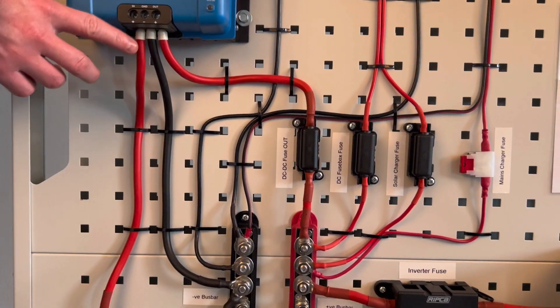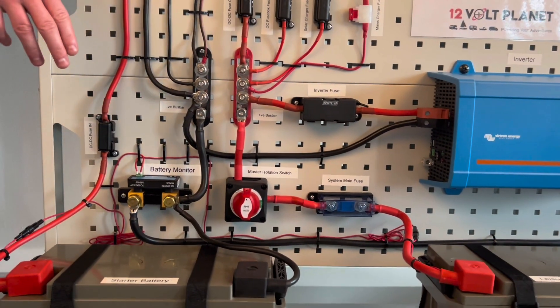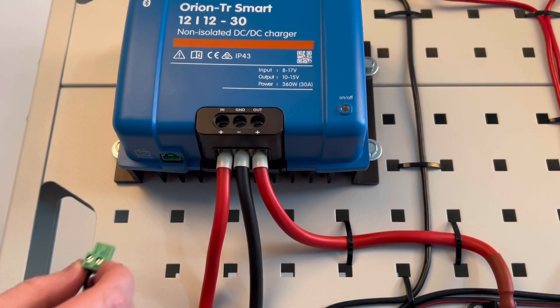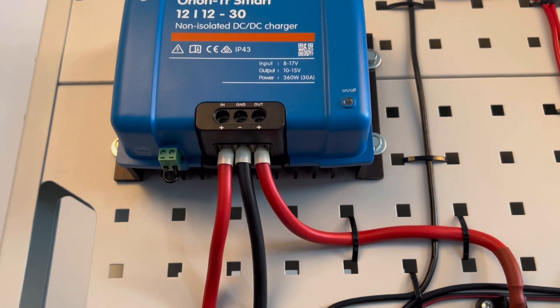Then bring your negative cable to the common ground point. In this case we've used a busbar which is grounded to the two batteries, but you'd need to check where your batteries are grounded to and ground to that point. Then reinsert the green jumper and the product is then active.